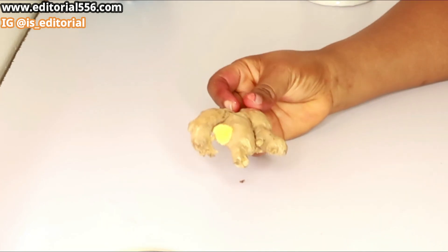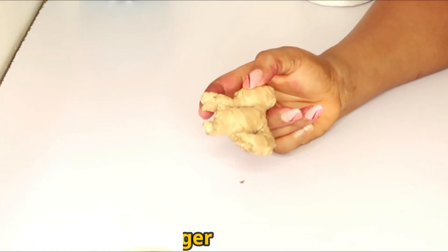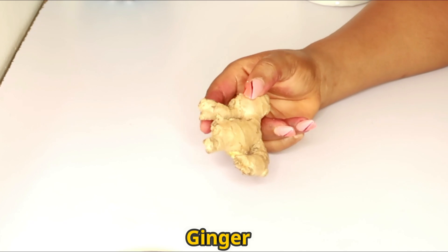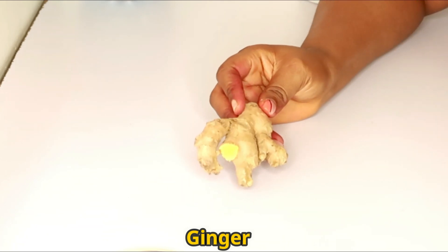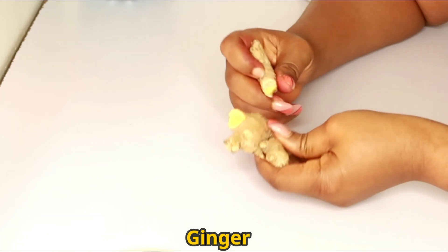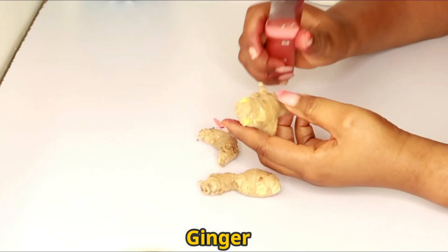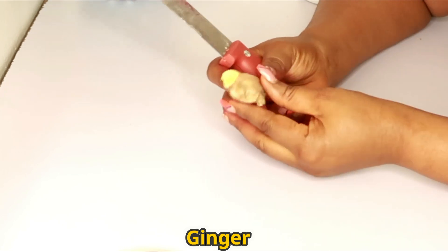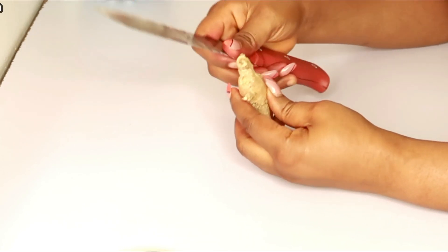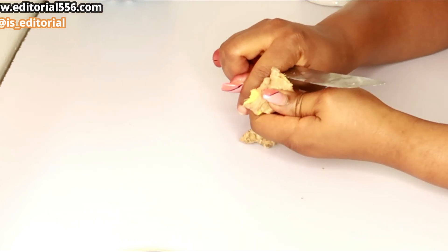The next thing I'm gonna be needing here is ginger. I didn't actually tell you the benefits of bitter cola yet — I'll get to that. But let me tell you the benefits of ginger. If you're actually having that weak start, or your third leg is not really strong, you need to cultivate the habit of taking ginger at least two times a week for utmost strength.